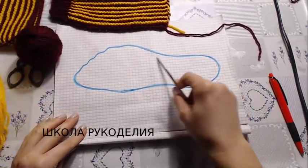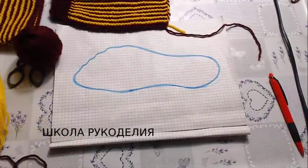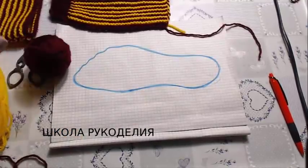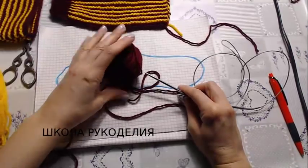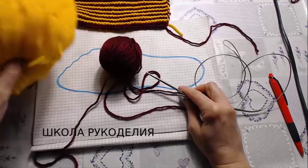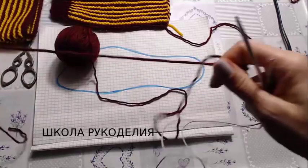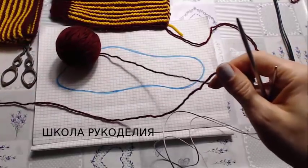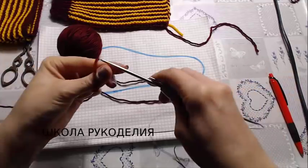Вы уже привыкли, что у меня здесь обрисована моя нога или нога человека, которому я это вяжу. Далее спицы 3 миллиметра, нитки 180 метров в 100 граммах, два цвета. Остатки ниток, девчонки — грамм 50, наверное. 50-60 грамм ушло.